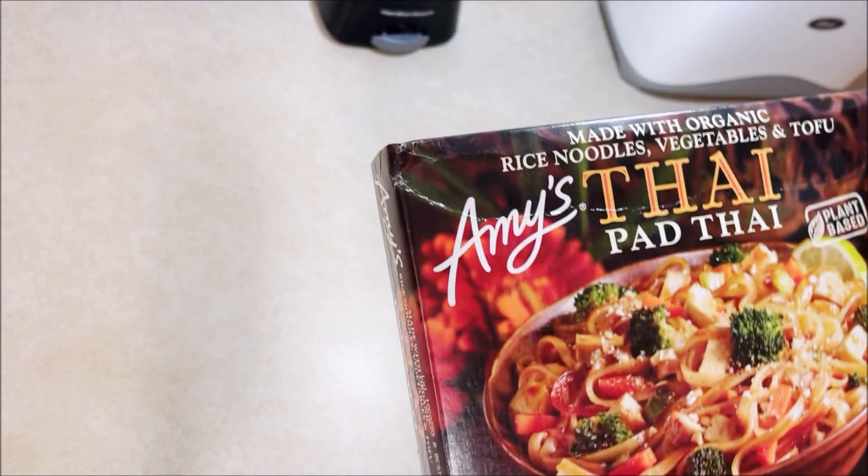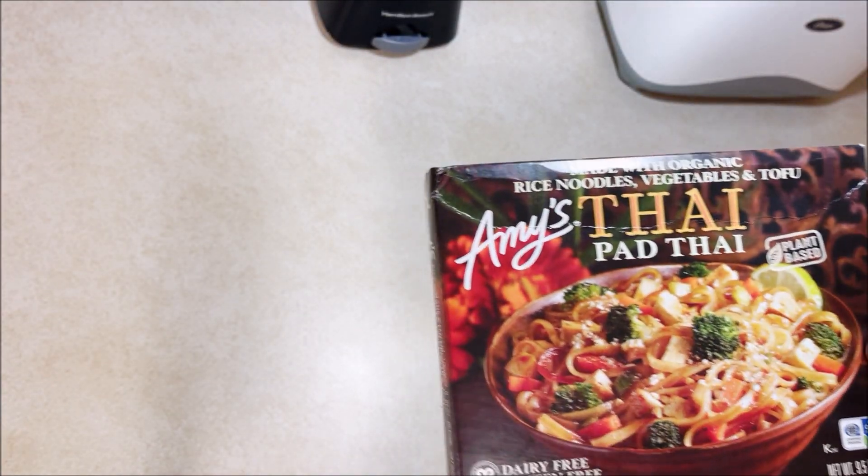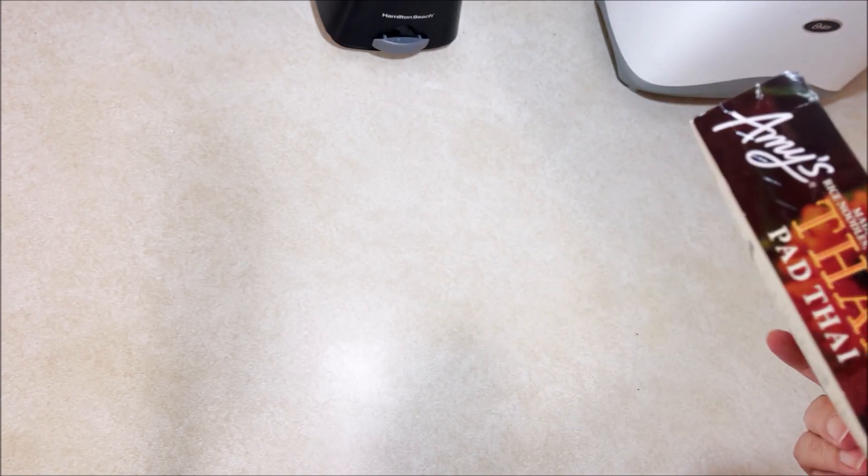This is a dairy-free, gluten-free product. Amy's meals with me tend to be hit and miss — I either like them or I don't.